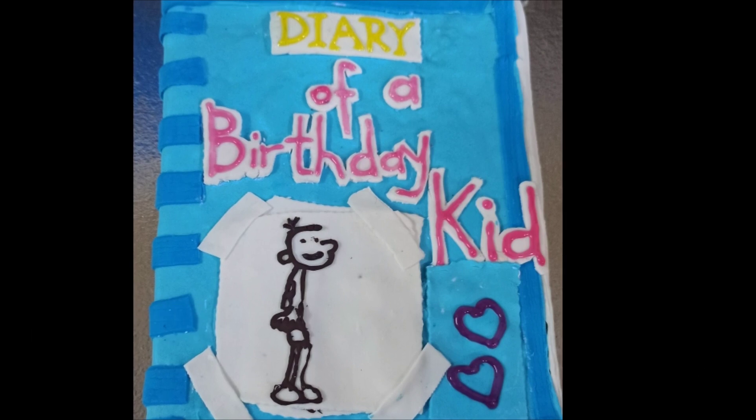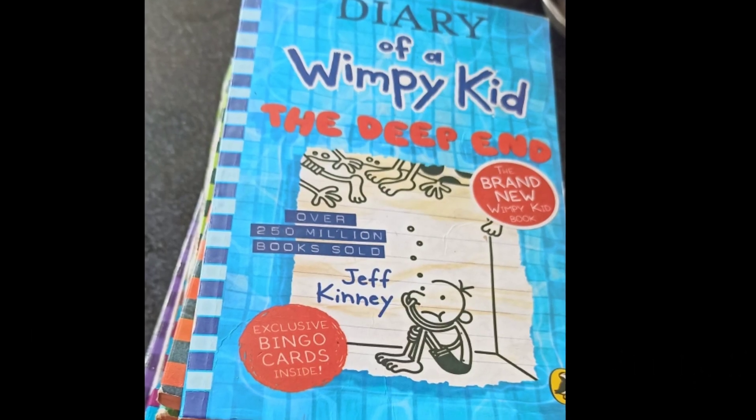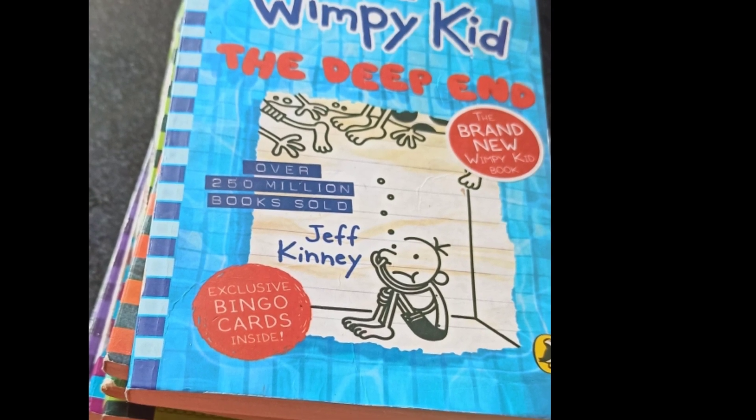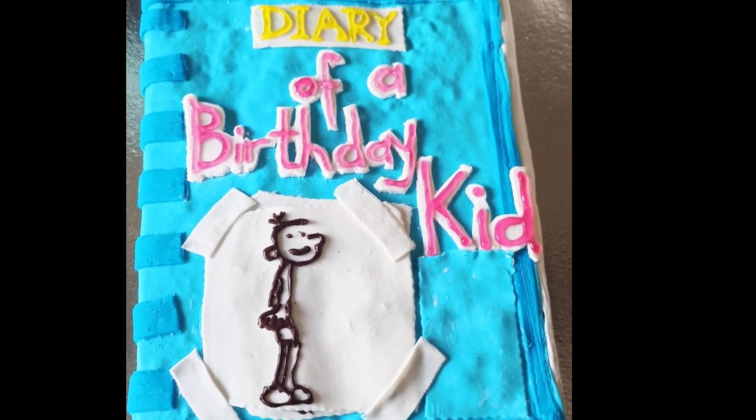Hello friends, welcome to my channel Homeschool Fun. Last time we saw the birthday cake with the theme of the book Diary of a Wimpy Kid. This video is about making that cake — we'll make that book cake today.